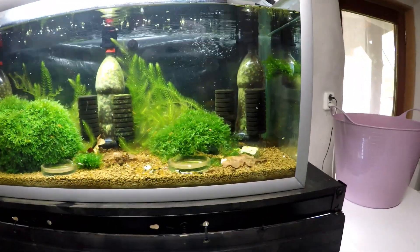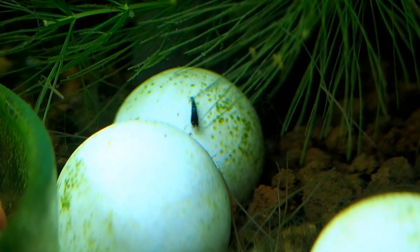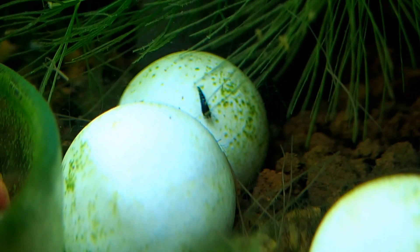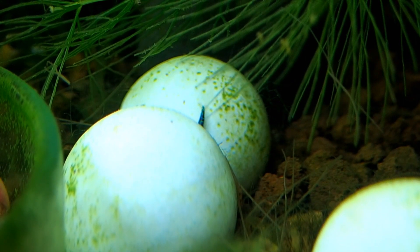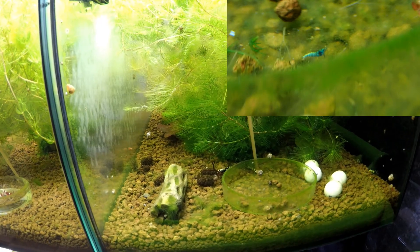Let's go into the zebra pinto tank. Now technically I'm not crossing anything in here because the parents are all the same. But I am getting blue steels out of these F2s and they look quite cool.